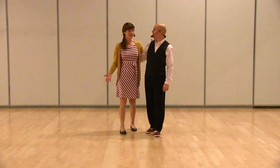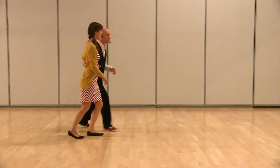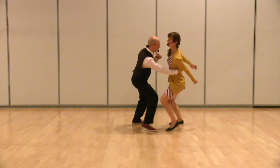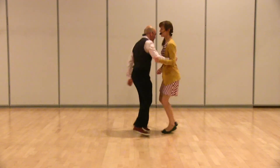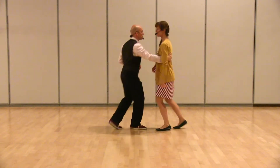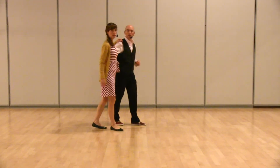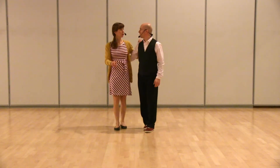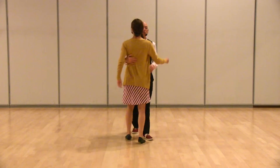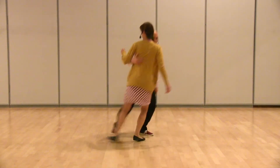And then we're into lowdowns. We do it in both directions — it doesn't matter, we do both. [Counts: 1, 2, 3, 5, 7...] We also use a quick quick to get in — 1, 2, 3, 5, 7 — to really kind of amp up, get enough power for the lowdown.